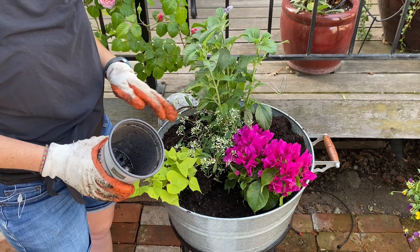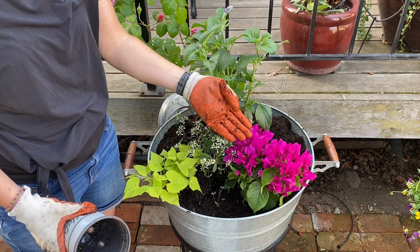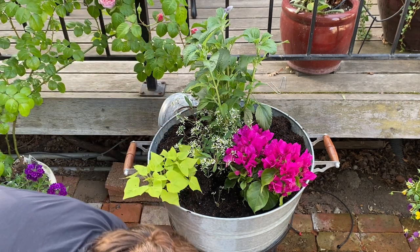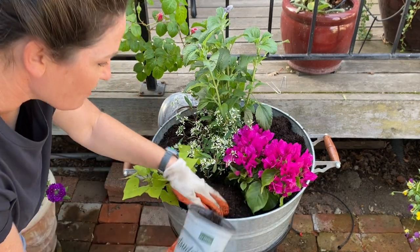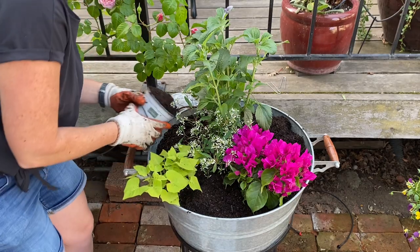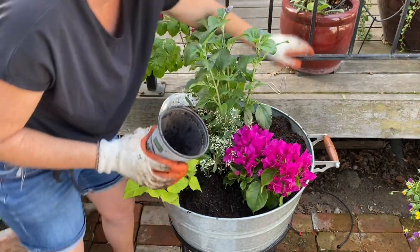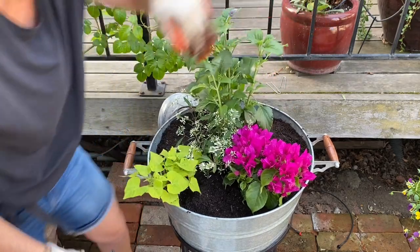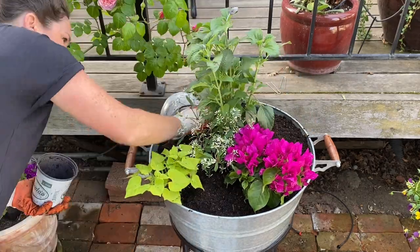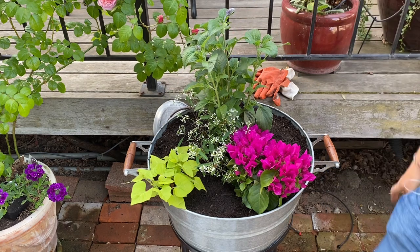The reason these plants are going to be perfect together is because they all love really hot situations and can handle hot sun. This is a Mediterranean plant that loves heat, salvia loves heat, euphorbia loves heat, sweet potato vine loves heat — and they all require very little water, except for the sweet potato vine which does require more. So that will be an interesting combination: either the sweet potato vine will soak up all the excess water and the other plants will be fine, or it won't have enough water. We'll have to see and either replace it or not — this is going to be a little bit of an experiment as always.